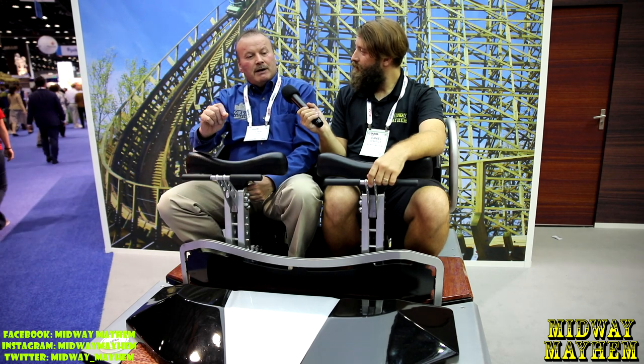We went back five years later and built them the Lightning Racer, and by that time we had already developed our Millennium Flyers. So I would say Hershey's Wildcat, my very first ride, put us on the map. It's probably my favorite, but I don't really have a favorite design because it's always my next ride that I'm building. Every ride that we design, we take it one step further.